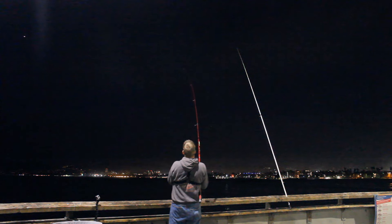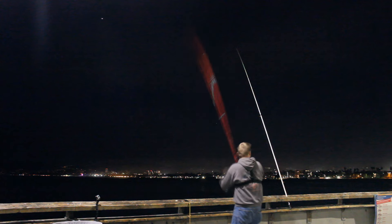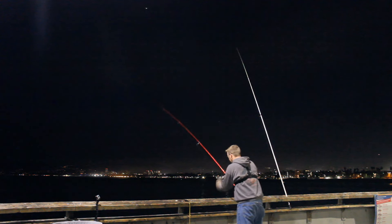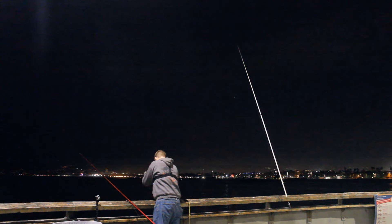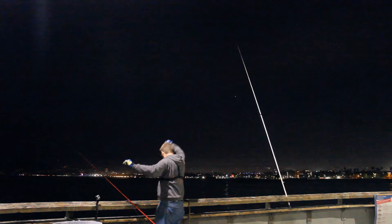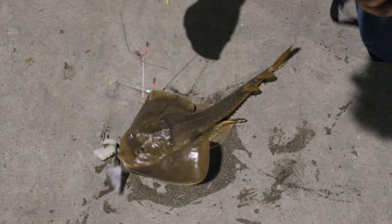These surf rods I've got are just super sensitive. These are not big fish — little tiny croakers, about eight inches — and you can see them hit no problem. They're really great. Plenty of backbone. I've caught decent-sized catfish and carp on these things, but they're really sensitive.